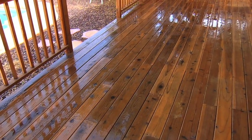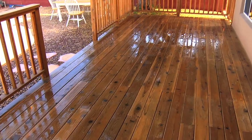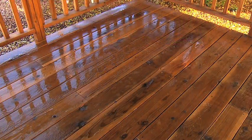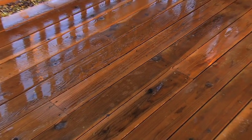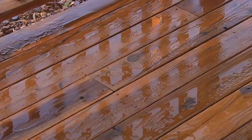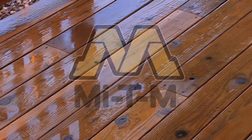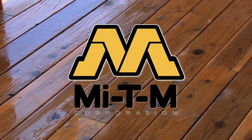Once the entire deck has been thoroughly cleaned, allow the surface to dry a minimum of 24 hours. The next step is finishing and sealing your deck once you've determined your desired finished appearance. Proper preparation and application of a high quality deck coating system will extend the life and appearance of your deck dramatically.